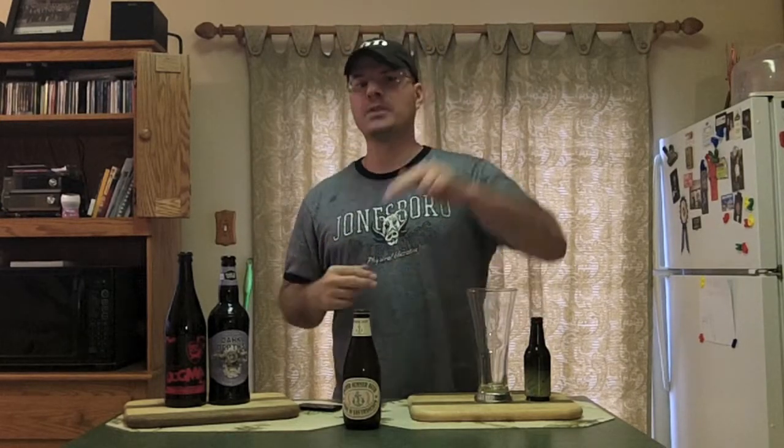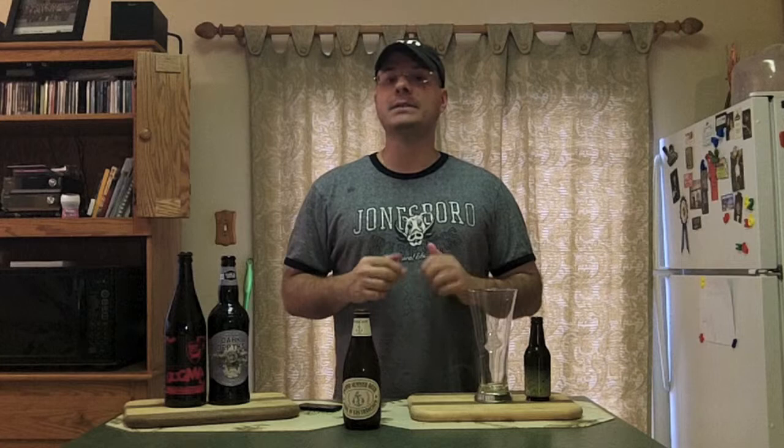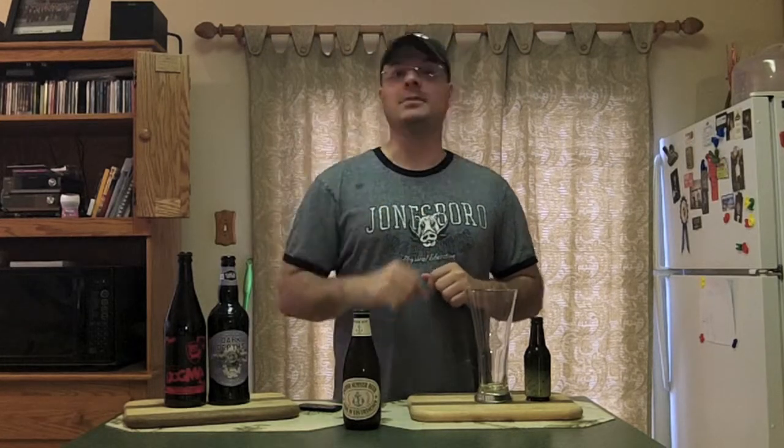Hey there BrewTube, DJ here back at you with yet another DJ's BrewTube beer review and I hope everybody out there is doing well. I'm happy because I got my workout in and what is it time? It's time for another beer, that's right.